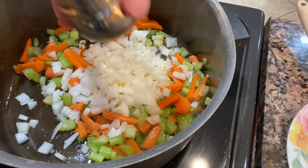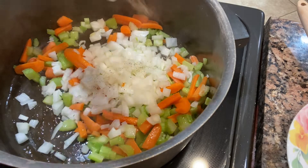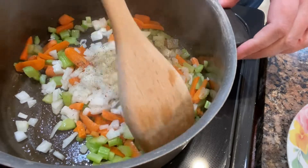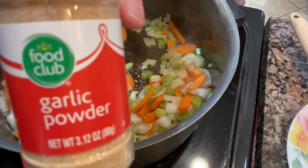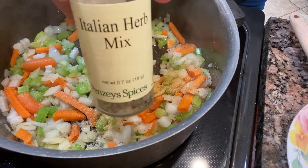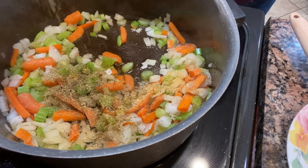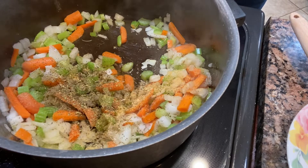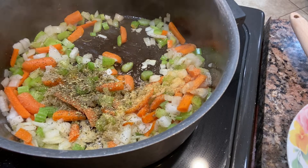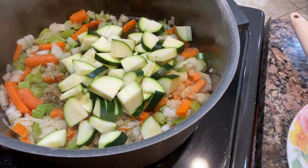I added salt and pepper to taste, garlic powder to taste, and then a nice sprinkling of Italian seasoning. Then I added the zucchini — I usually add a bit more salt and pepper to the zucchini as well — gave it a good mix and let it cook for a little bit.